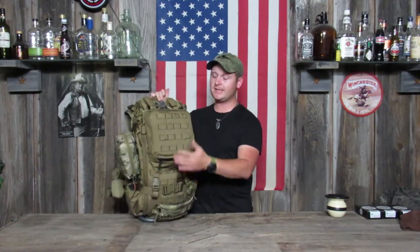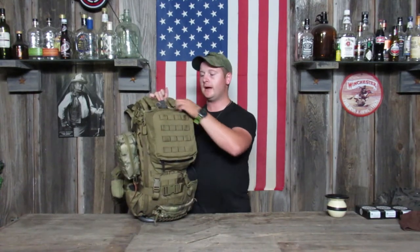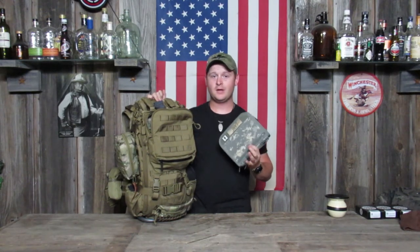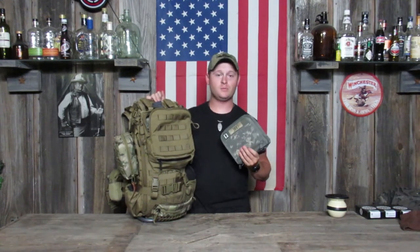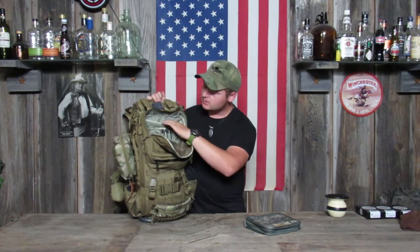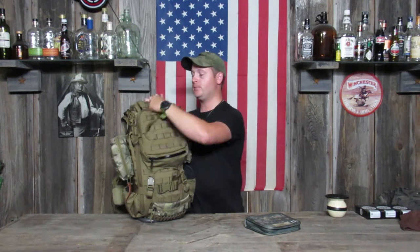On the front of the pack, it has a nice big organizer pouch. I use it to carry my rifle data book, which I believe everybody should have — I intend to do a video on data books in the future. In this organizer, it's got places for pens and all sorts of goodies. I carry some spare hex keys, because you never know when you're going to need to readjust your scope.